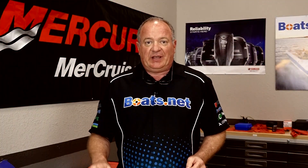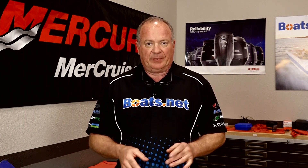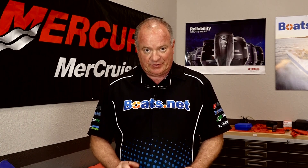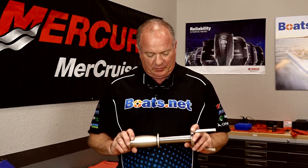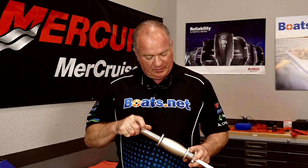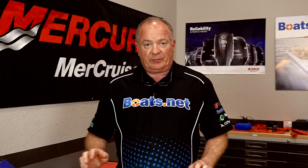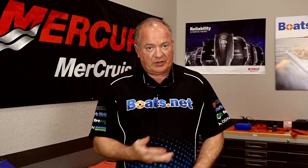Now if your drive is in decent shape, you should need nothing more than a screwdriver to carefully pry the housing up. Given the condition of ours and the level of corrosion, we went ahead and picked up a puller from our friends over at Marine Tech — a really high end stainless unit — and this should get the job done. So now that we've got our specialty tools together, let's go over there and get this done.